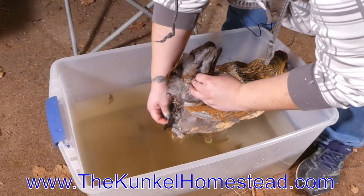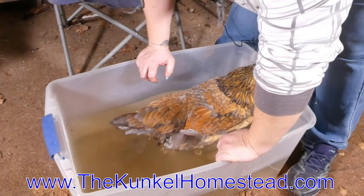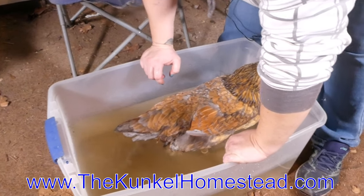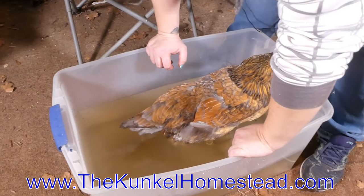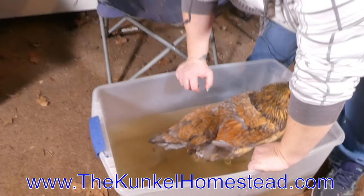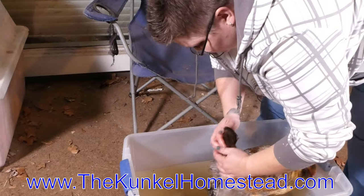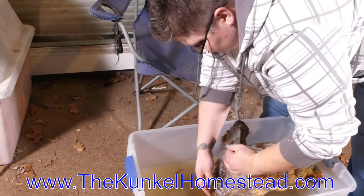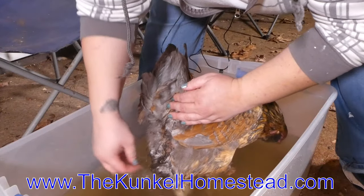She's being a very good girl. Now the last thing I want to do — that I don't want to do at all — would be to pull. Chickens have very, very thin skin, and that will pull her skin right off. I don't want to do that; I don't want to hurt our pretty bird. She's a sweet bird. It's coming off quite nicely.